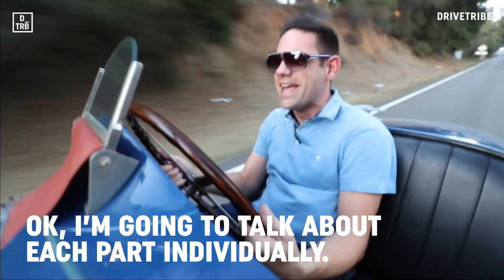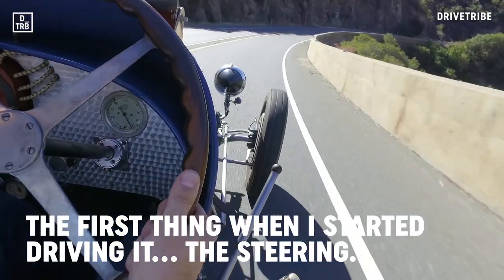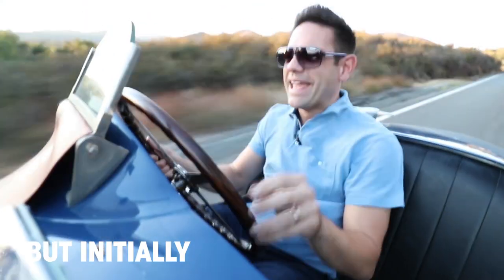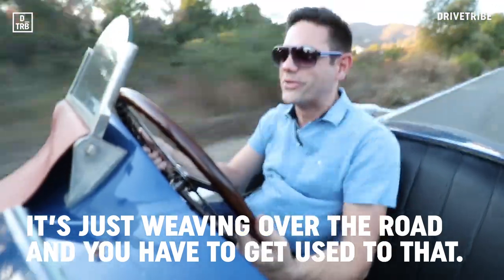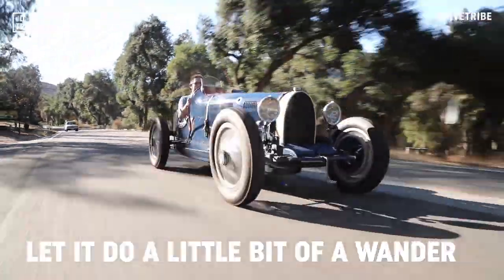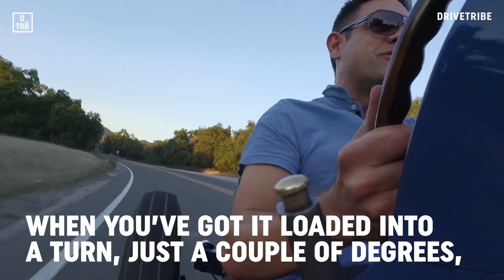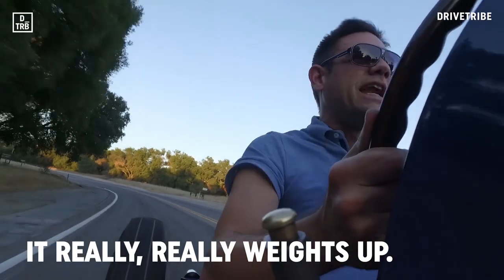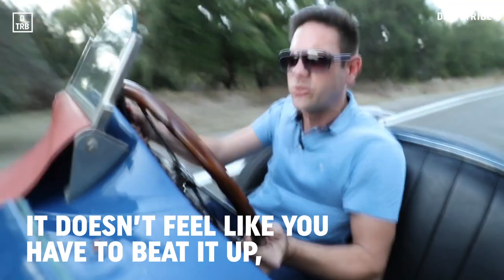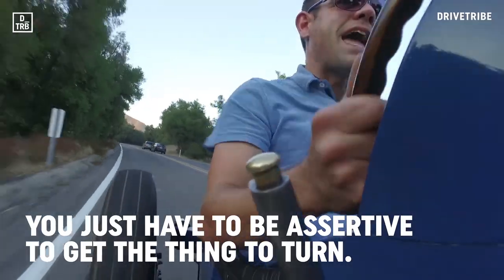I'm going to talk about each part individually. The first thing — the steering. I wouldn't call it vague; in fact it's really precise when you get used to it. But initially it's just weaving over the road. The key is not to correct it — let it do a little bit of a wander. Because it's actually quite a stable car to drive. When you've got it loaded into the turn, just a couple of degrees, it really weights up — quite physical, but not overly heavy. You don't have to beat it up — you just have to be assertive to get the thing to turn.